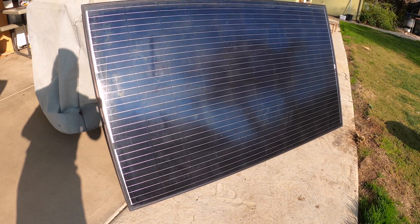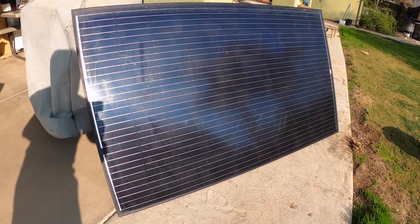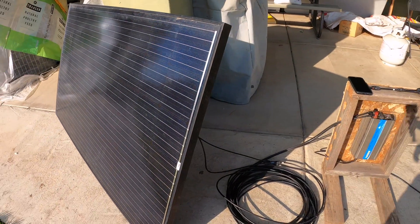I'm going to show you this super easy DIY solar setup and all you need is just four items. The first thing you need is a solar panel — this is a 275 watt panel.